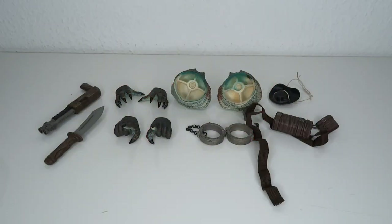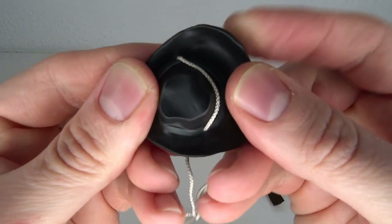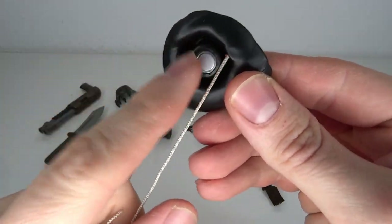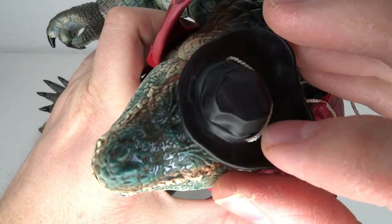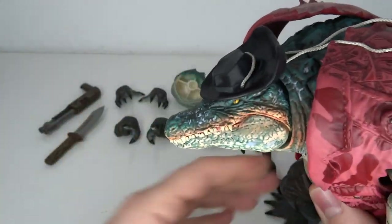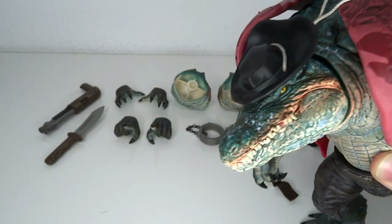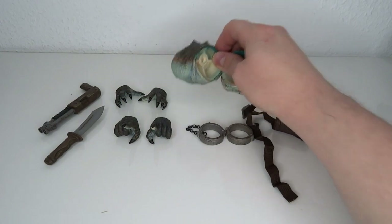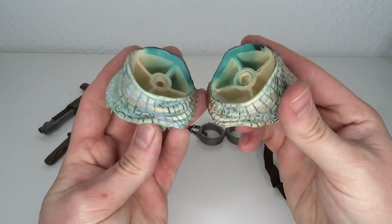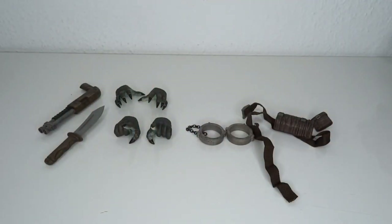The accessories continue to impress me. First and foremost, you have the hat, which is somewhat soft plastic with some rope around it — and as you can tell, it has a magnet. Look at all these other companies with like pegs barely holding on; this thing has a magnet and it holds on like a charm. Absolutely love it, one thousand percent props — work well with magnets, why do people not do that? Then we have the entire different neck parts as I talked about, where if you want him to look left or right you can just swap the entire thing out; it's not really hard to do.